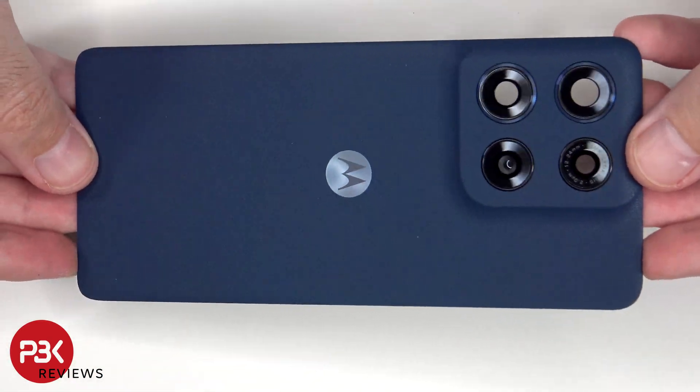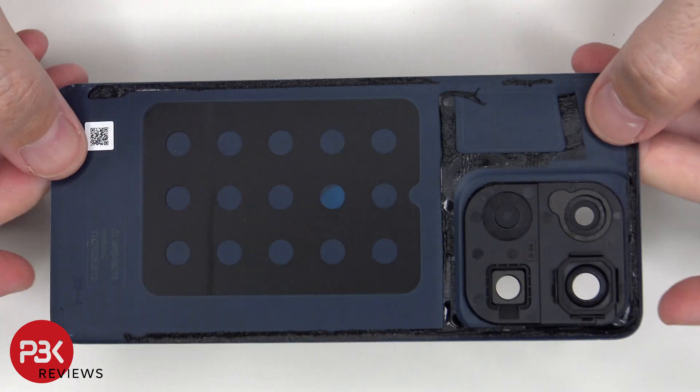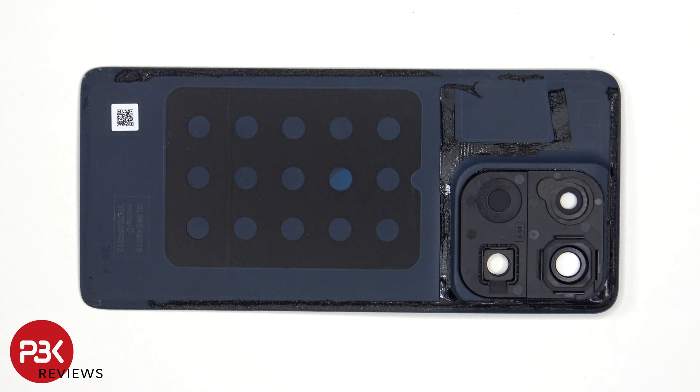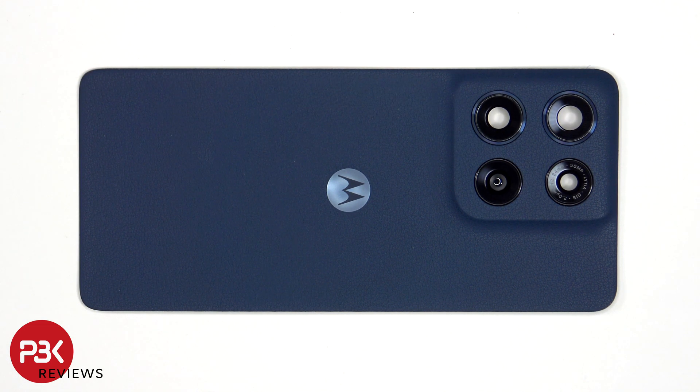Here's a better look at the vegan leather back plate. We can see that Motorola used a design which makes the back ambient light sensor cover look like a camera cover or a camera lens. However, it's not just a fake cover — they made it more aesthetically pleasing because the cover still serves a function and there's actually a sensor behind it. Also, the glass camera lens covers can be replaced by applying heat and gently prying them off, so you wouldn't have to take apart the phone to replace those.